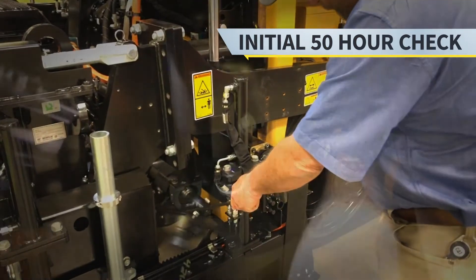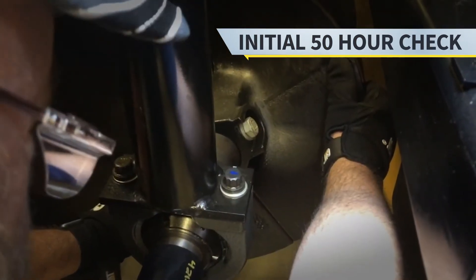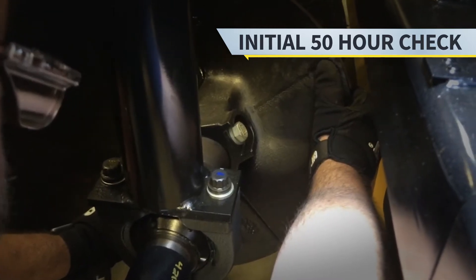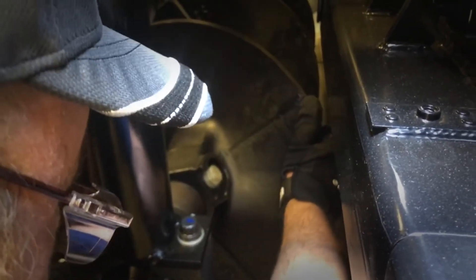Now we're going to move on to our 50-hour initial checks. You will need to go in and check the auger drive chains. To do that, simply grab hold of the auger and rotate. The auger should have approximately a half inch to three quarters of an inch of rotation. As you can see, this one only has about an eighth of an inch.